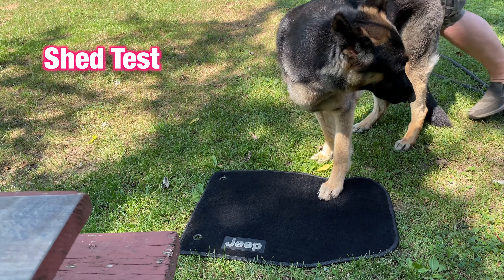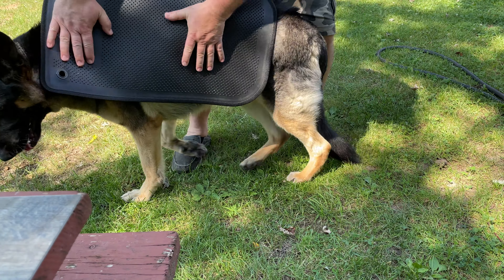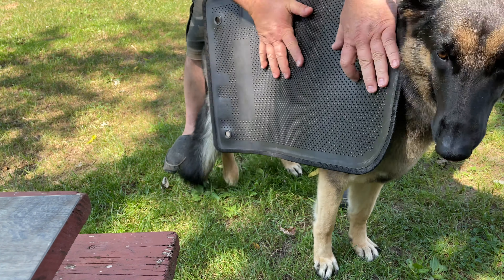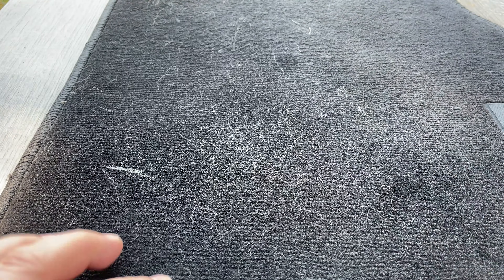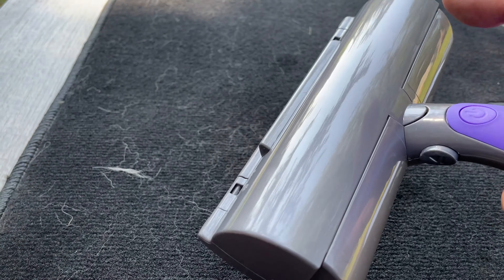Stay here, come on, stay — come here. They always say German shepherds shed, but as you can see here they don't shed so much. So I rubbed this floor mat of my car on the dog, and we can see there is dark hair all over the place. Now we'll use our little Fur Daddy to try to remove it.